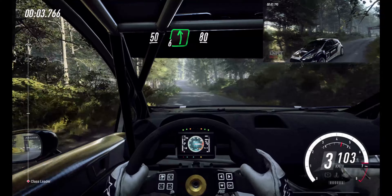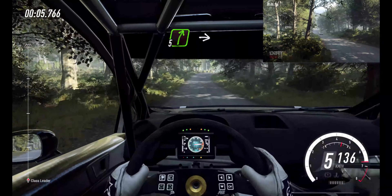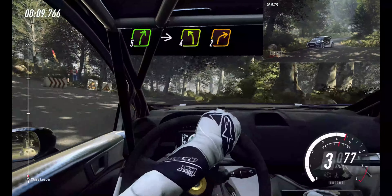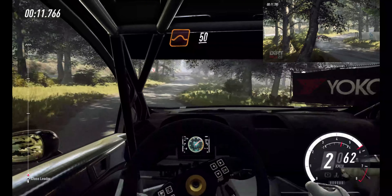56 left of a crest, 80. 5 right of a crest into deceptive. 4 left, 2 right of a crest, long. To back, middle of a jump at 50.